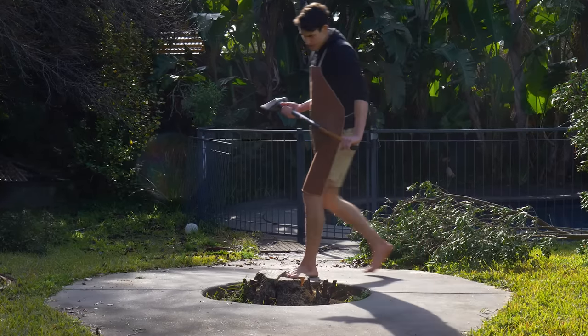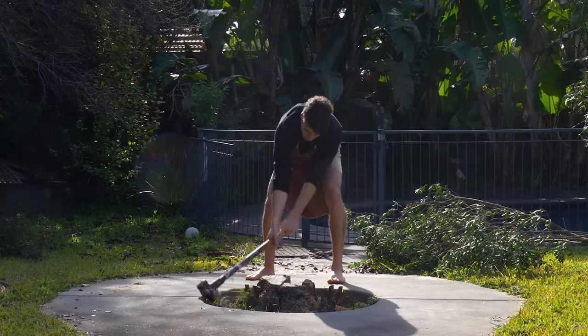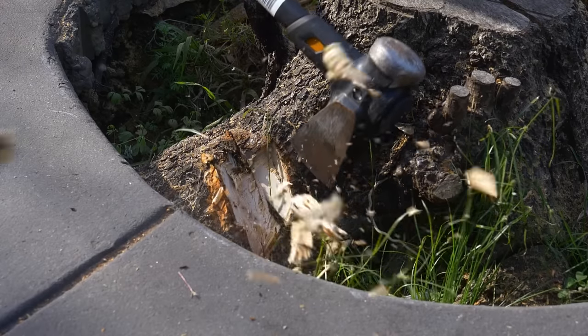How you going? See the other day, I was attempting to remove a tree stump from my yard in the same way I usually do things — by just hitting them over and over again with an axe, hoping they will disappear.